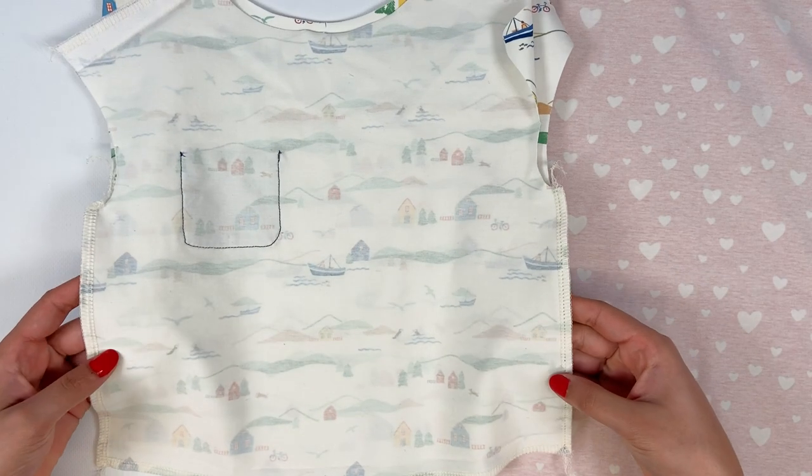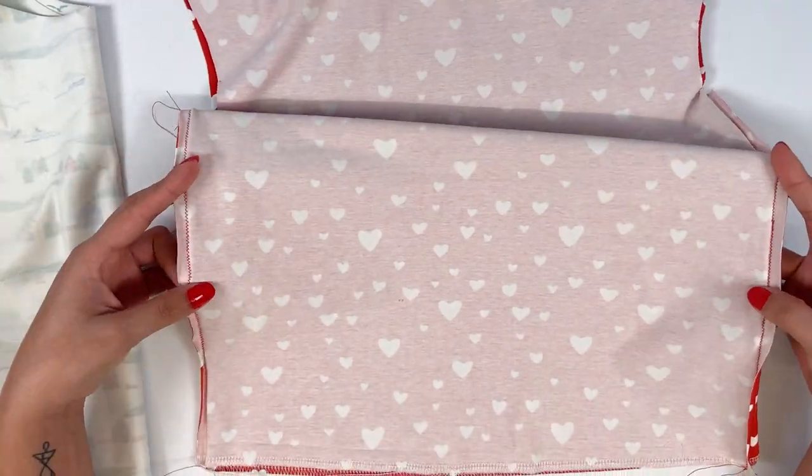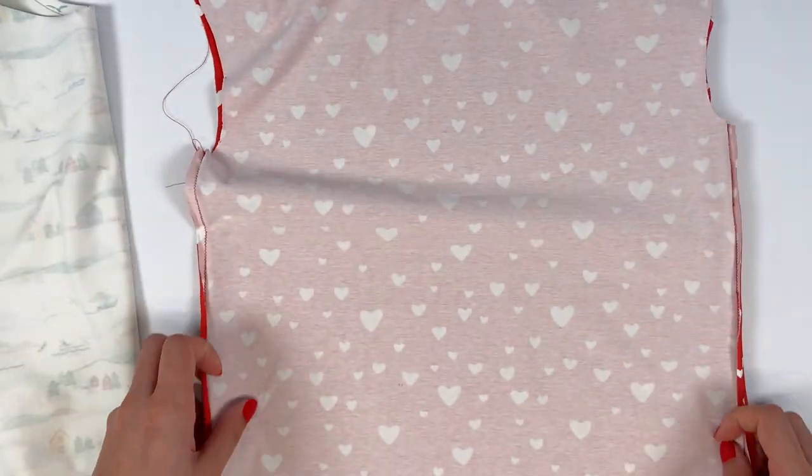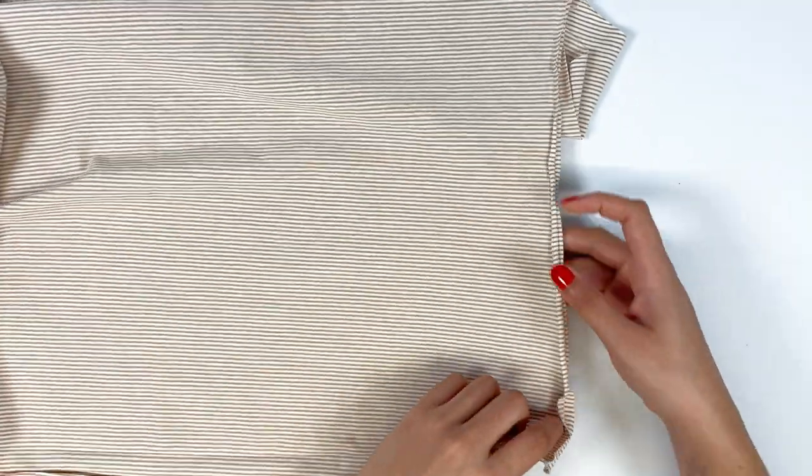This is how it looks when stitched on the serger. You can also stitch on a sewing machine. If you're making a women's top with the slit option, you'll need to stitch on the sewing machine.